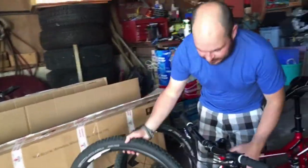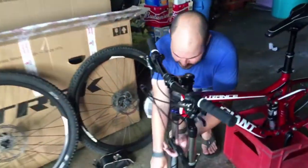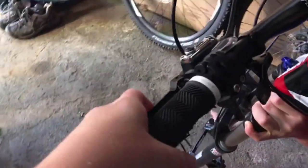Disc brakes — yeah, that's what makes it so awesome. Yeah, these are great bikes. My tiny little hands can fit around these little brakes. Yeah, just a nice one-finger maneuver.